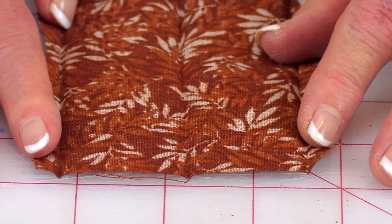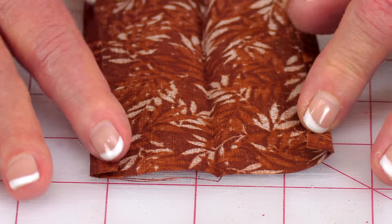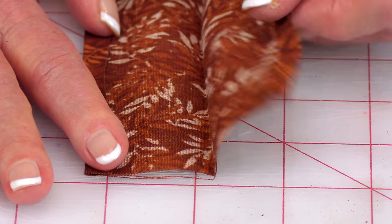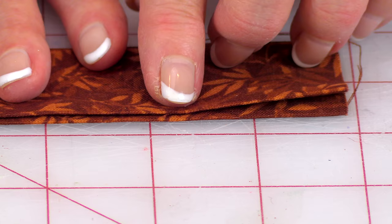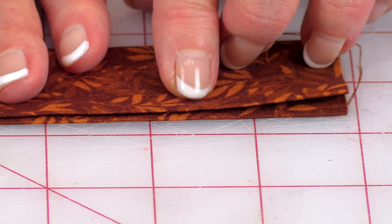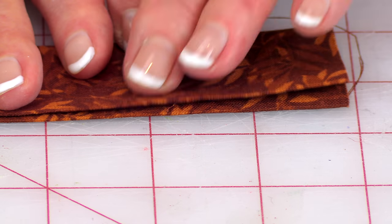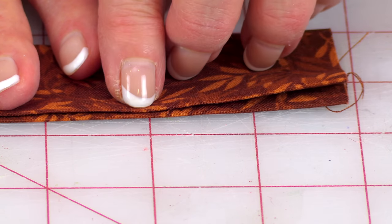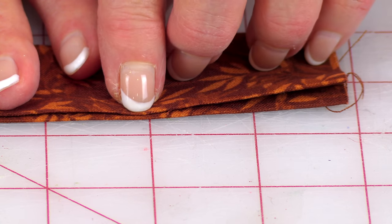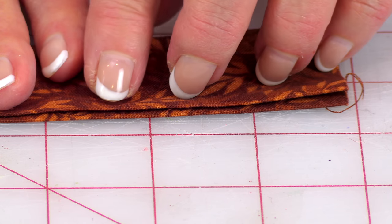On each long edge, fold it over and press it a quarter of an inch, and do the same thing on the other side. Then fold it in half. Before pressing, make sure the two edges are not exactly lined up — pull the top edge back a little bit and then press. This way, when you go to sew it on, it will catch the bottom edge. Put the short side on top of your fabric and the wider side on the bottom, and when you stitch it down, it will catch that bottom edge.